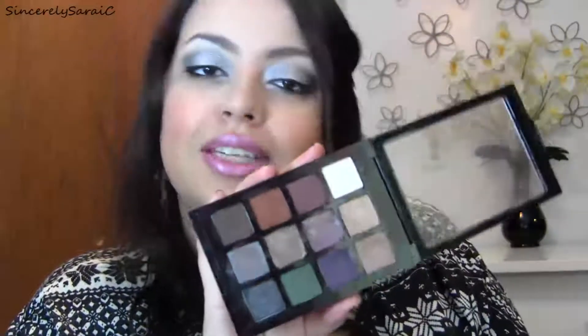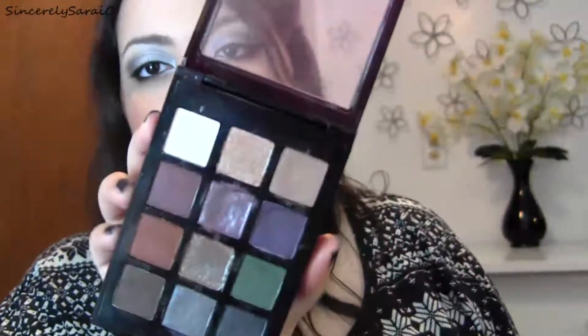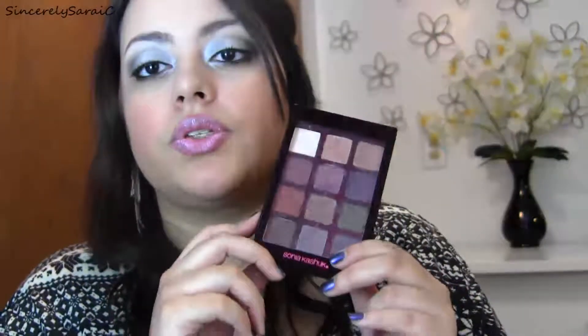If you like jewel-tone shadows or glitter shadows, you're definitely going to like this. But if you're more of a neutral type of gal, I wouldn't really suggest this palette — there are only about three or four neutrals, and one of those is a glitter shadow, so really only three. I use this palette a lot, especially the glitter shadows layered on top of other shadows from my collection for a really nice cool effect. I do have a tutorial that I'll be uploading to my new channel.